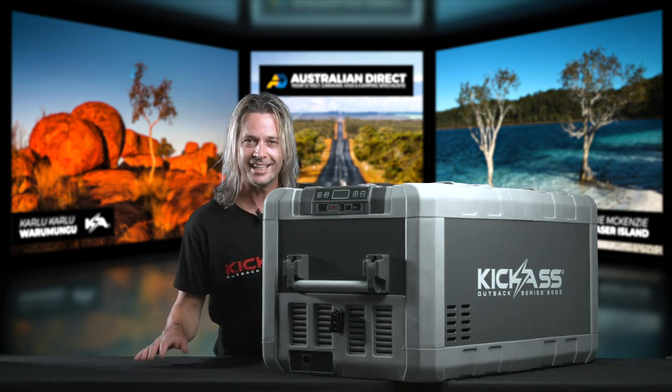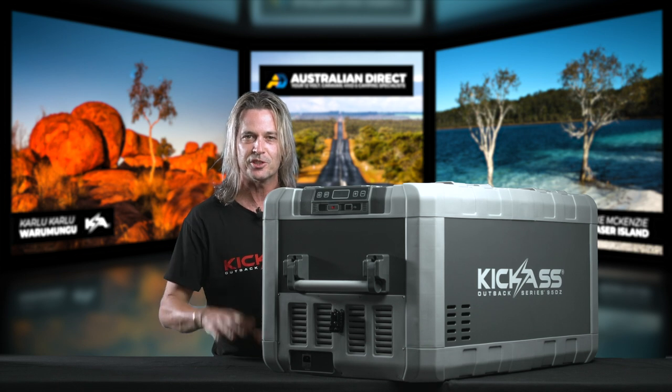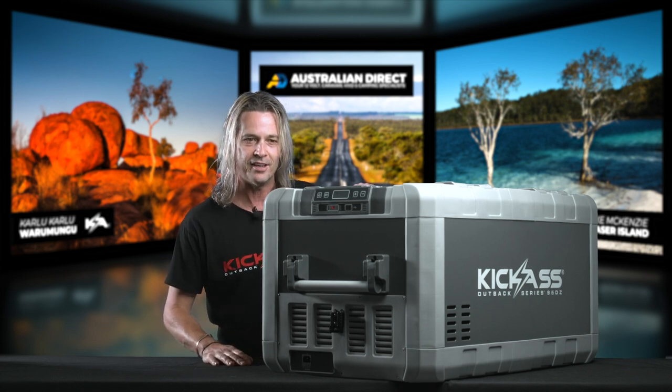For utes, it is awesome. It can actually fit under most utes, under the tonneau cover and the hardcover that we've checked out. You don't often get that, so how cool is this thing?